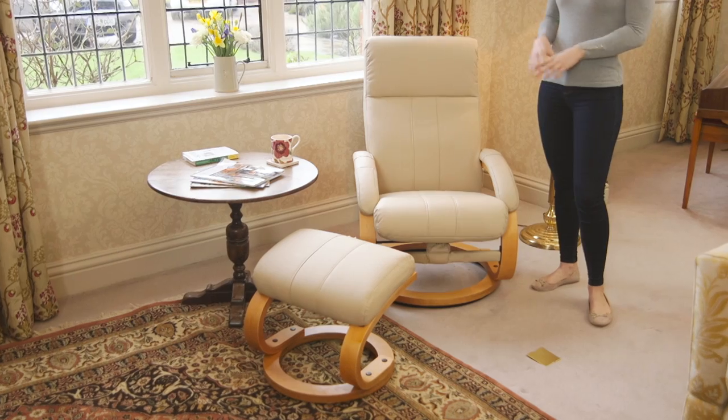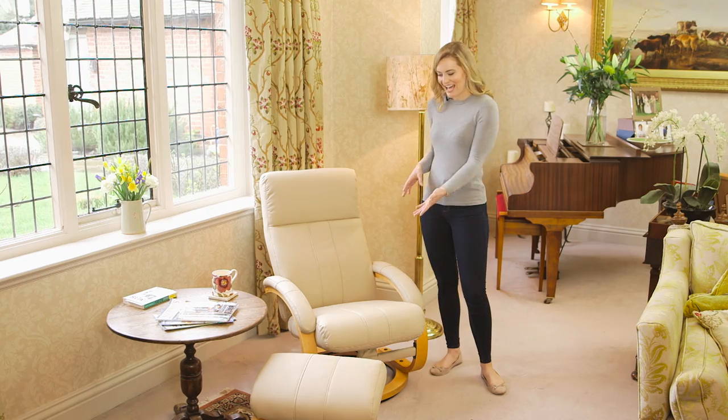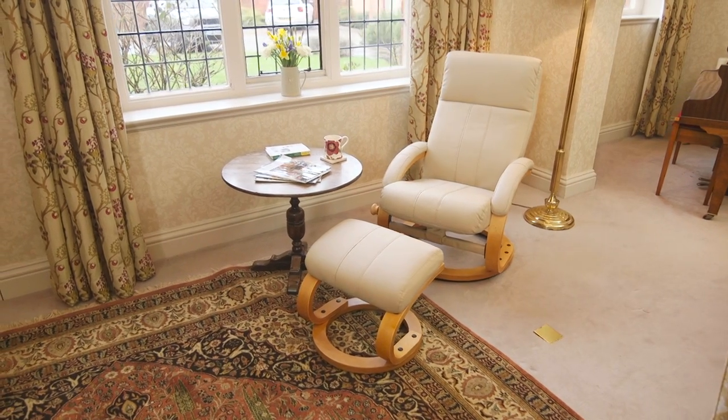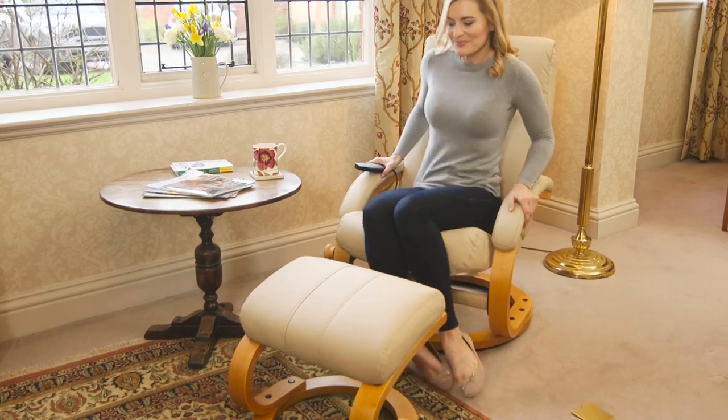Discover the ultimate way to relax in the privacy of your own home with the luxury leather massage chair and footstool. This luxurious reclining chair features a swivel base and luxury footstool so you can relax,